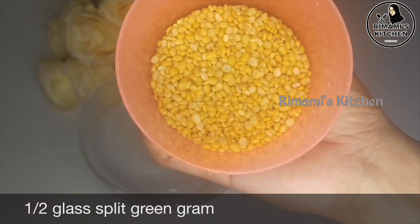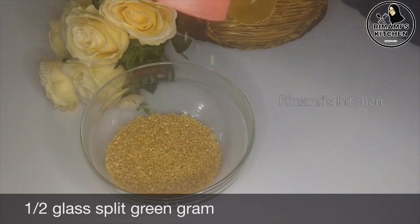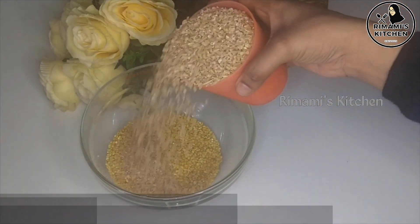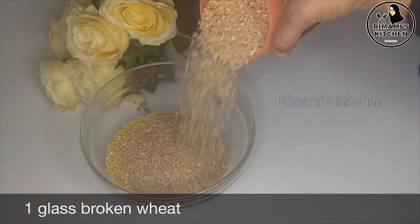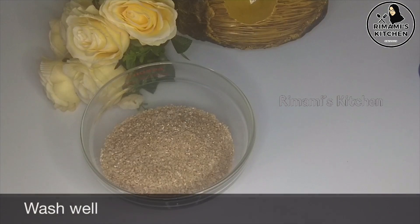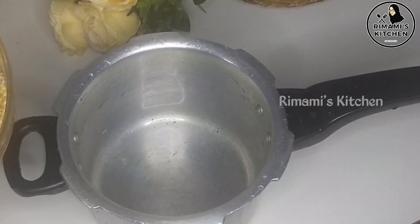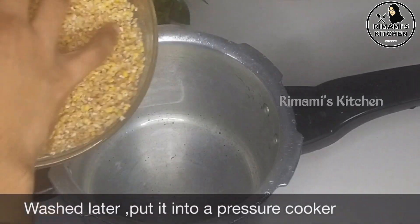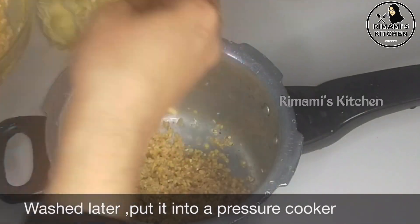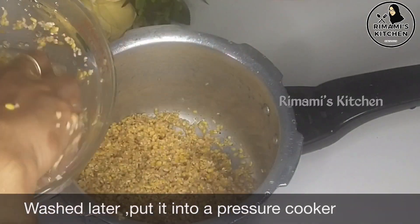This is the special ingredient. We have a special piece. This is the bowl. We have a glass. This is two glasses. This is the cup and the glass. We have a glass. This is the pressure cooker. You should take a glass.